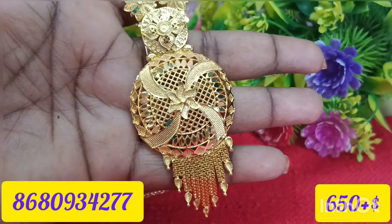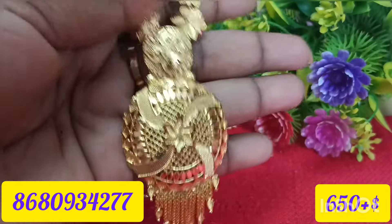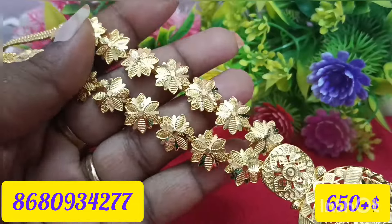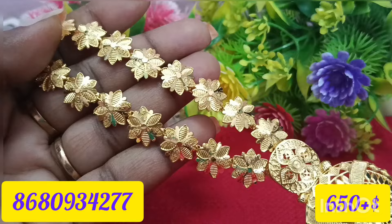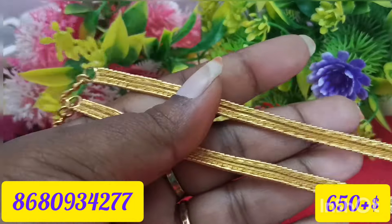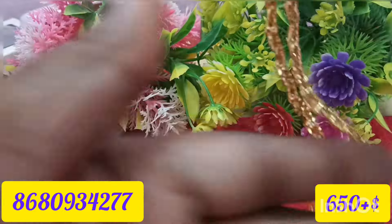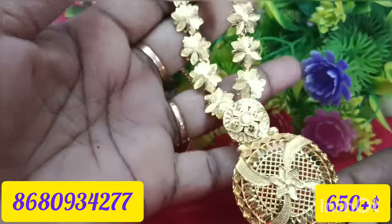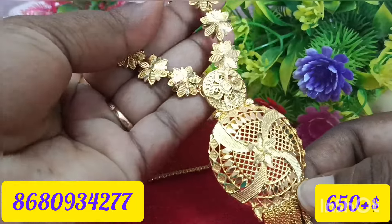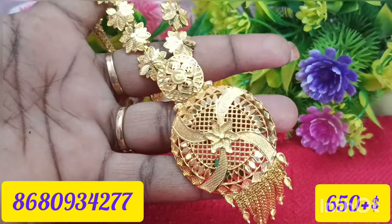In the same pattern, you can add a little dollar design, a little flower design. You can adjust the chain pattern. You can adjust the back chain as well. This is a great gold look.